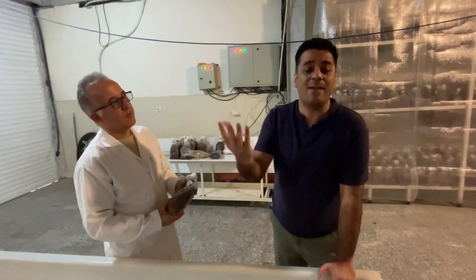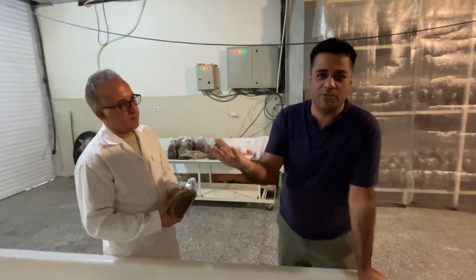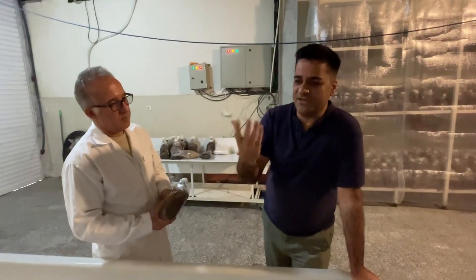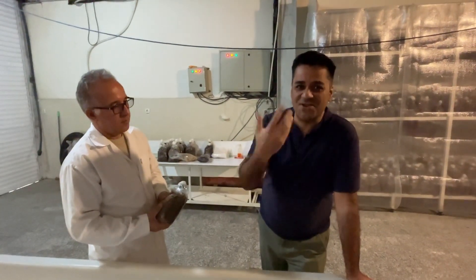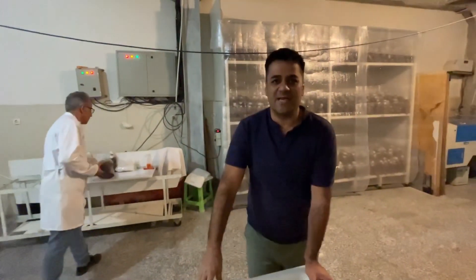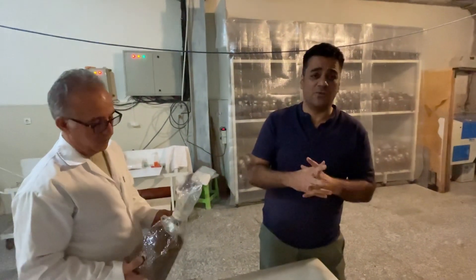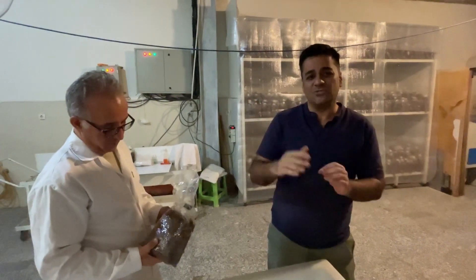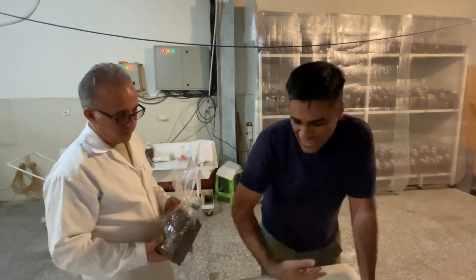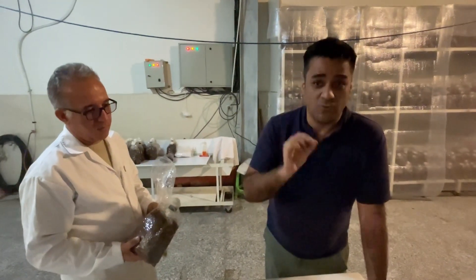For making the compost, we should reach a carbon-to-nitrogen ratio near 30. We should measure this with a laboratory method. But in the new model, we have machines that after 30 minutes can reach the correct carbon-to-nitrogen ratio. If you don't have this machine, you can easily calculate it with the laboratory method by measuring the amount of carbon and nitrogen.